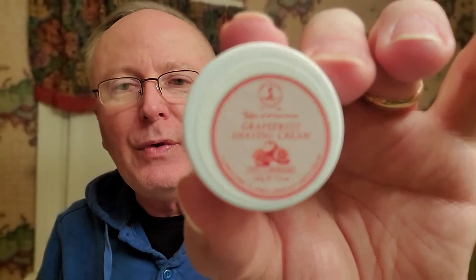Let me get my glasses on here and grab a handful of samples to show you what we got today. This is one I've been seeing a lot of people seem to rave about — it's another Taylor of Old Bond Street. This is the grapefruit scent, and I was intrigued to try that.